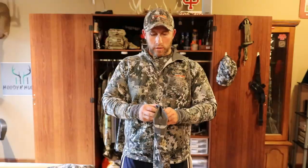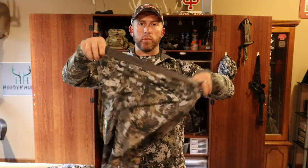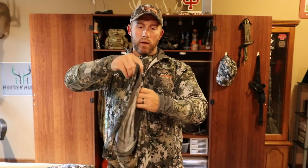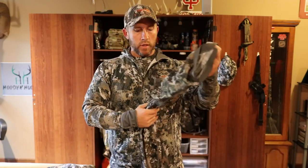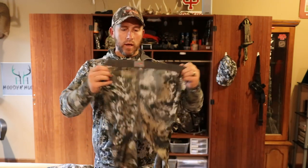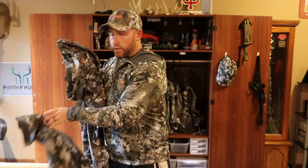Even for early season, I do try to wear their base layers. This one here is a polyester base layer and it has the Polygiene in it — that's one of the main reasons I try to wear those. When it's extremely warm, probably 70 degrees plus, I will not wear the base layer — just a little bit too hot — and I'll just go straight to the early season whitetail pant.